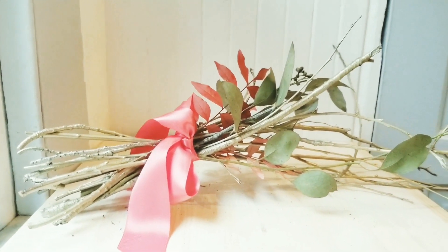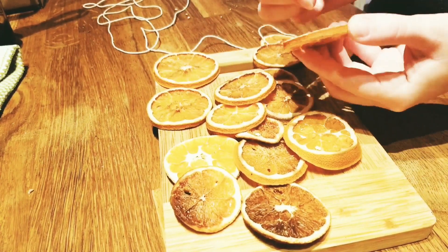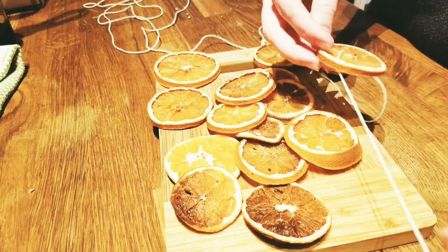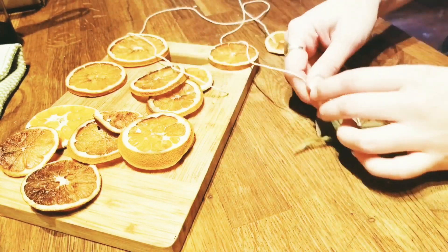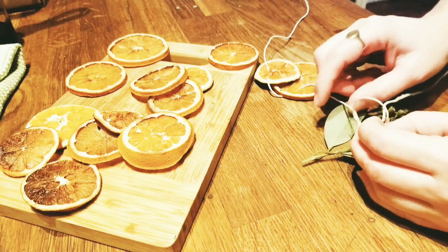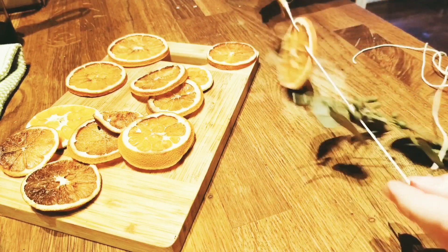Then when your oranges are done — I burnt a few of them a little bit, but that's okay — you're going to want to string them all together. Just poke two holes in the top, tie some string through that, and then tie knots around pieces of foliage in whatever pattern you want. And it makes for a really easy, simple, and cute garland.